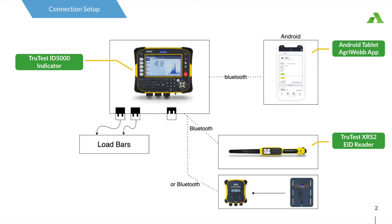The flow of information is: step one, scan the animal's eID with the wand, which is sent to step two where the animal's weight is captured on the indicator. Both the eID and weight are then sent to step three, which is captured within AgriWeb's live session.